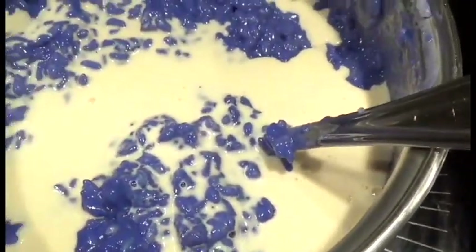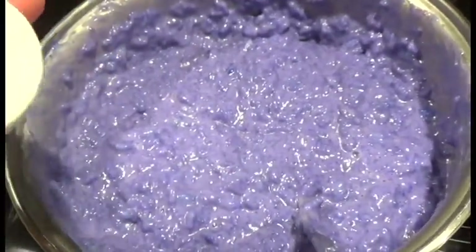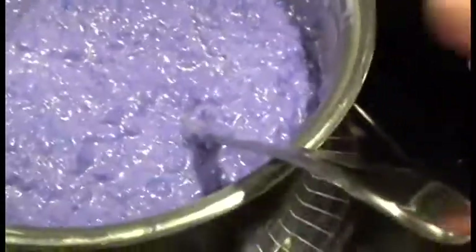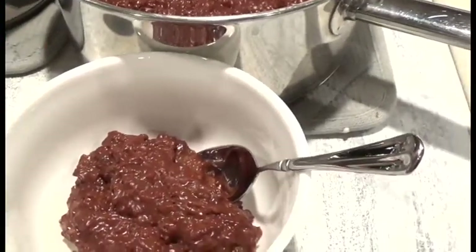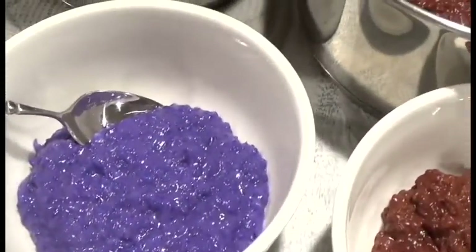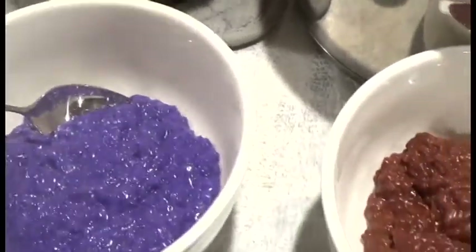For the ube champorado, I've gone ahead and mixed in the ube halaya at the bottom, just incorporating it with the sweetened rice on very very low heat. The ube halaya is already cooked, and the sweetened rice is basically almost totally cooked — just another five minutes or so. I'm also adding about a quarter cup of evaporated milk. I also added just a little drop of violet food coloring because ube is supposed to be a deep violet, and I like color consistency with my ube dishes.